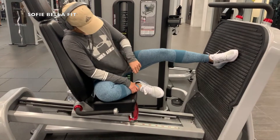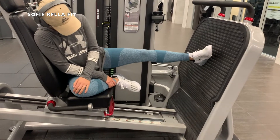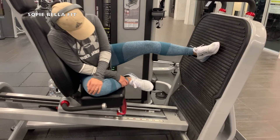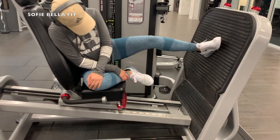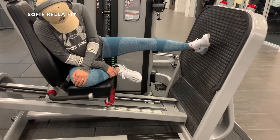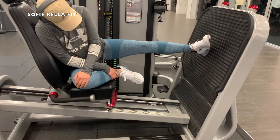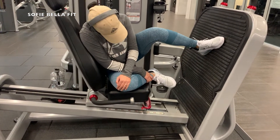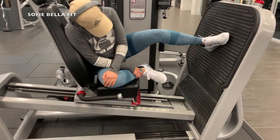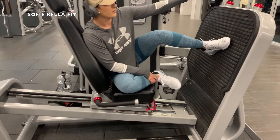This exercise right here always gets me super, super sore. It's a leg press, but it's a single-leg press and you're kind of on your side — this really, really targets that glute and also hits the quads as well. This exercise is super difficult, so I would recommend going super light at first and just really getting that range of motion down. As you can see, she's going off of her heel and just really pushing through that heel to target the glutes even more.